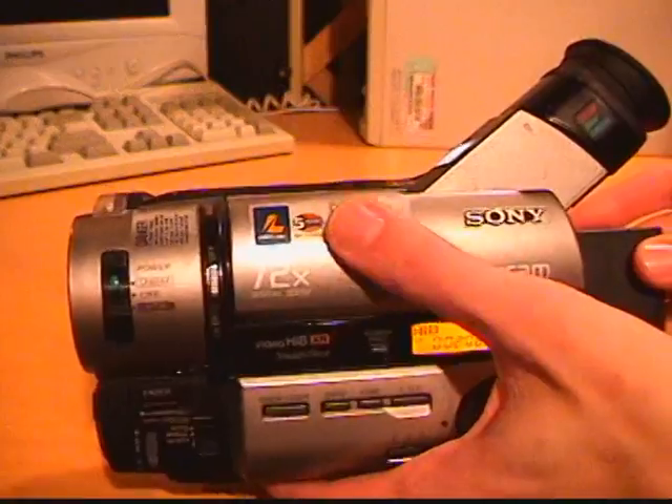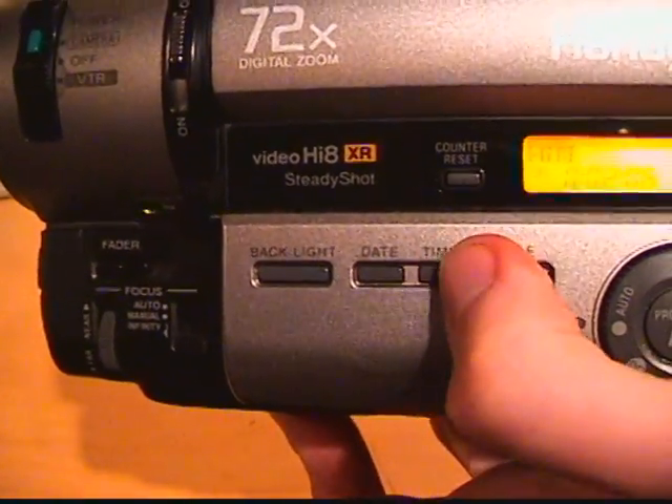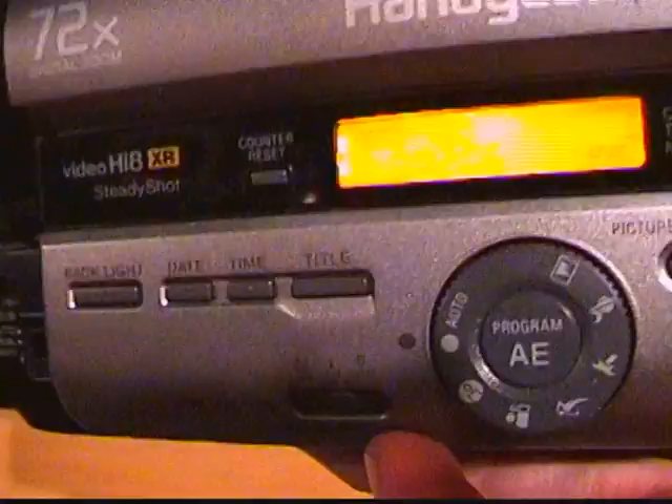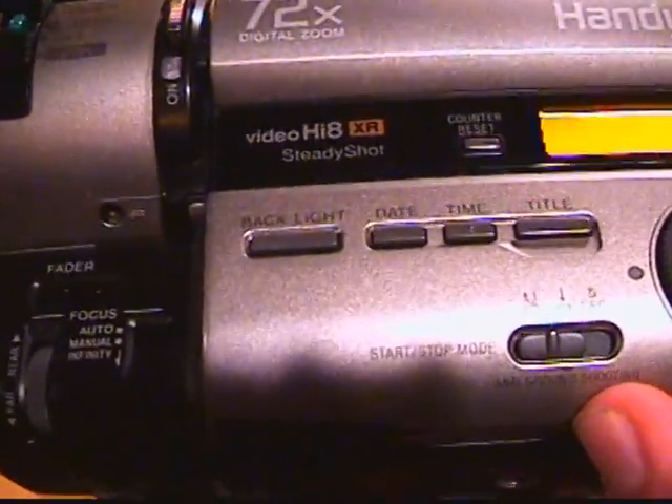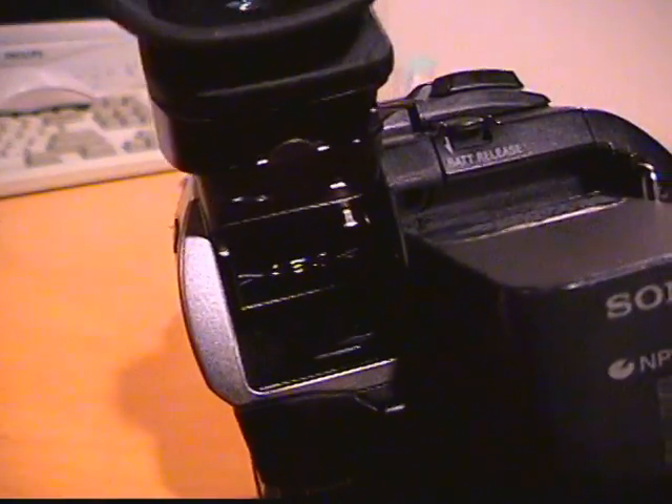You get a little wheel to scroll through the menus, and buttons for backlight, exposure, date and time, and the title feature. There's a switch for start/stop mode — normally you push the button to start recording and push again to stop, but you can also set it so you have to hold it down to record, or so that pushing the button records for just five seconds and then stops.